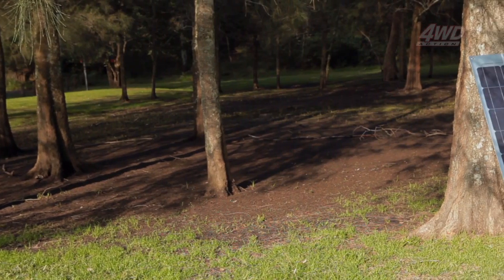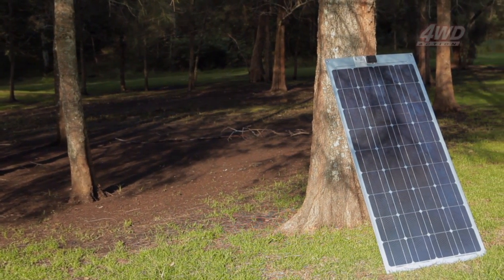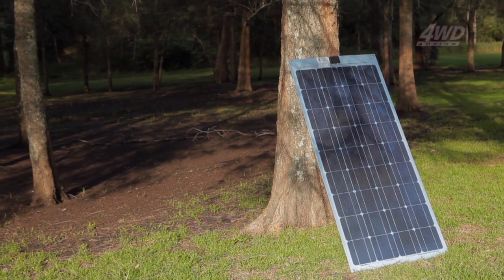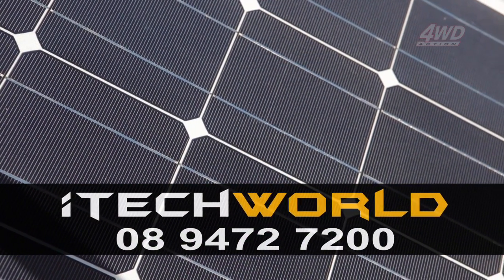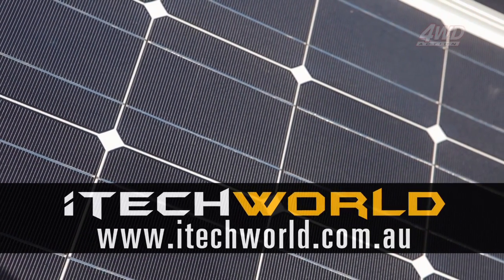Remember, each Airflex panel is available with free shipping. For more information on iTech World solar panel solutions and a wide range of other innovative products, call iTech World at 0894727200 or visit them on the web at www.itechworld.com.au.